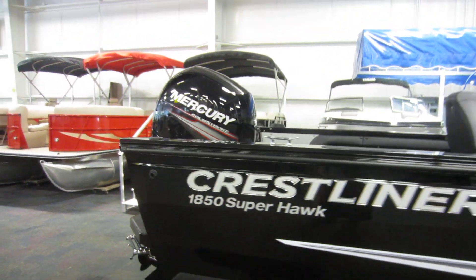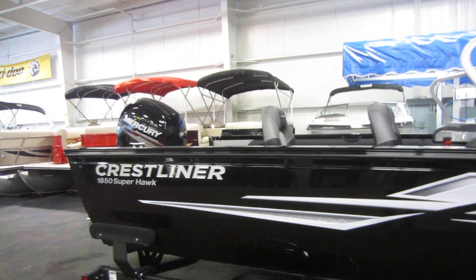And this is a 2019 Crestliner 1850 Superhawk. See you next week!